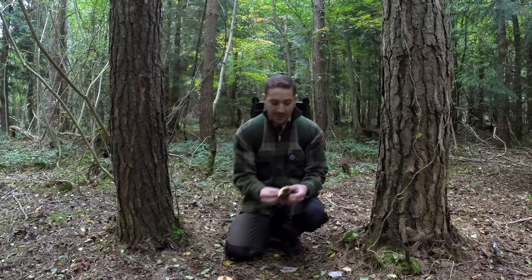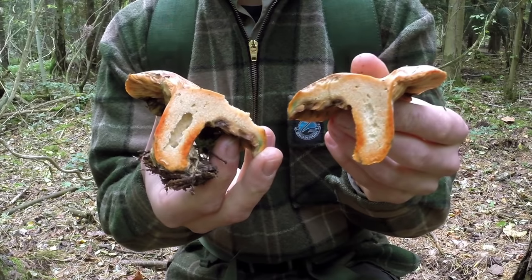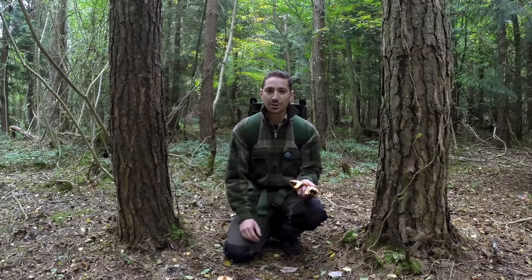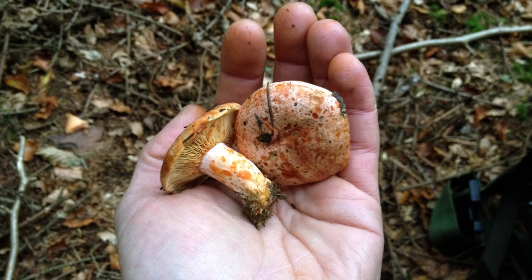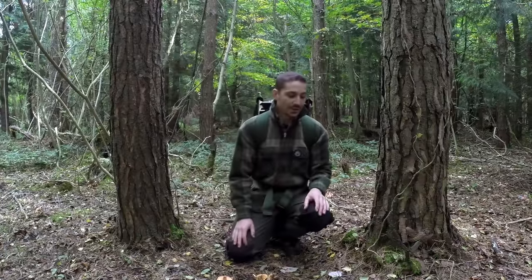I've cut one open here, and really if it were the false saffron milk cap the colour of the milk should change and go a very wine-ish reddish colour in about 30 minutes. It should also be much greener when this mature - they won't have these salmon blotches all over it, and the stipe, which is the stem of the fungi, shouldn't have these blotches on it either.